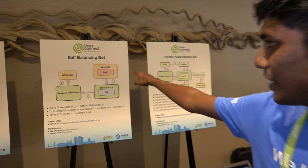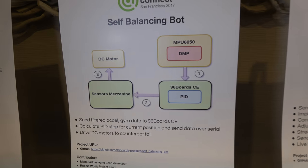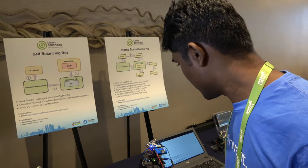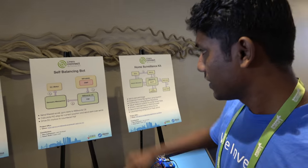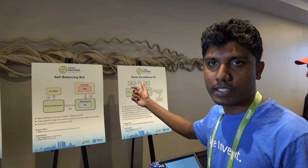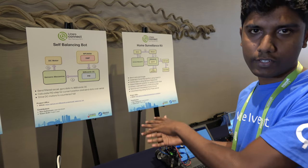So here we have the MPU-6050, which is the sensor. It has the DMP — the digital motion processor — in it. It does all of the signal processing. So which board is this? This is DragonBoard 410C. It has the MPU — the sensor, accelerometer. So it's an IMU, a combination of accelerometer and gyroscope.